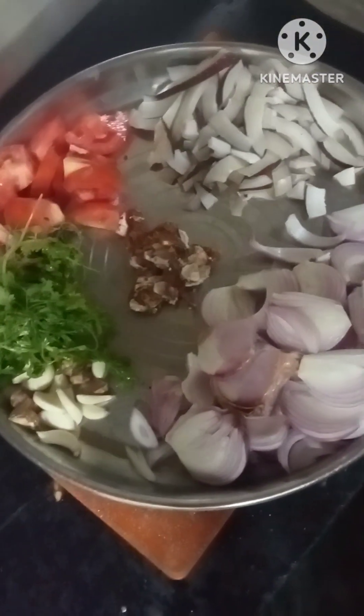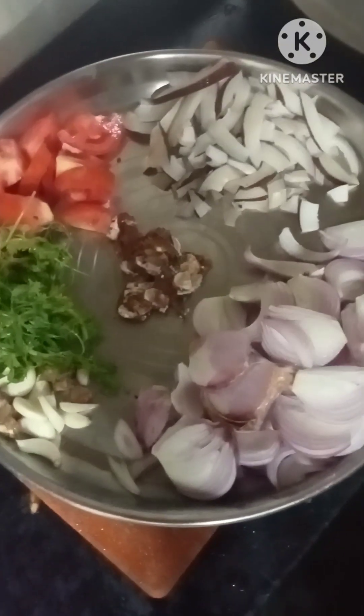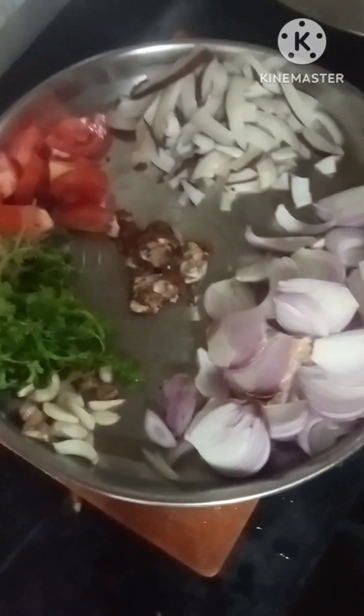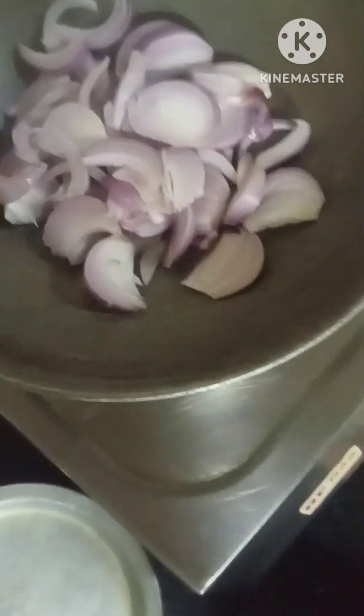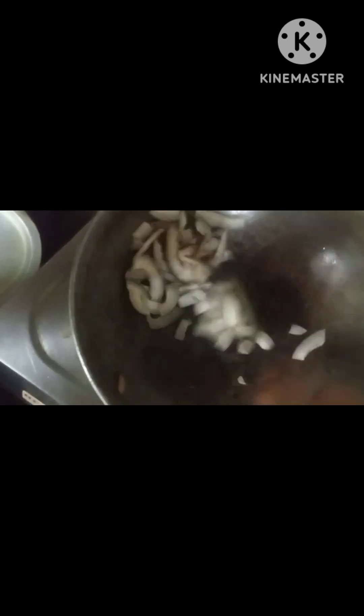I am going to mix the water in a mixer. Add milk. Add white pepper.